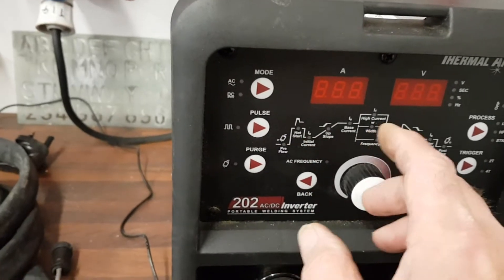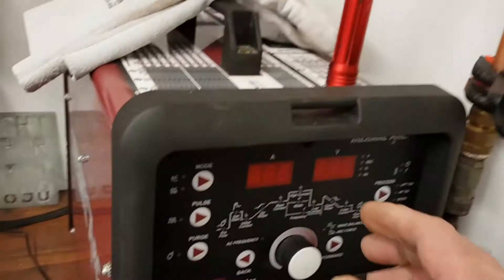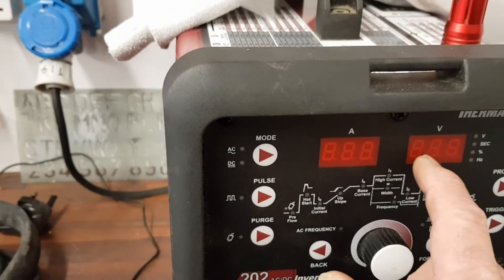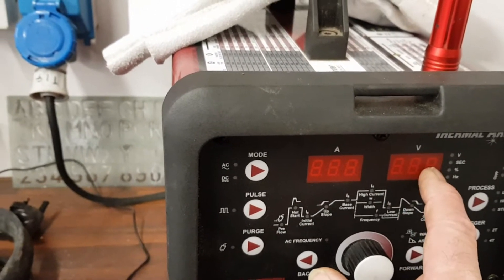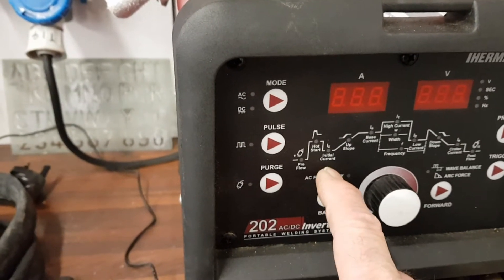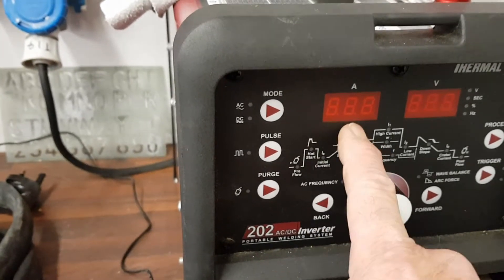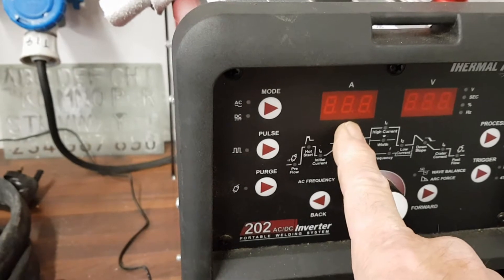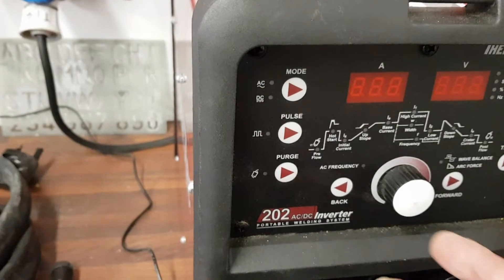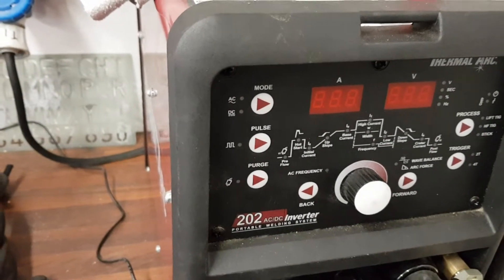It's strange, because instead of when you try and set your current, your control knob is no longer available to use. When I press my foot pedal down with the torch just sat there out of the way, so it doesn't strike on anything, instead of showing current on the display, it's showing voltage. And as you press the pedal, the voltage rises. I'm not reading my current — all I've got is my base current. My base current is 10 amps because I'm doing Ali. I wanted to set a maximum — say 80, 85, or 90 amps — so then my foot control would be 80 or 90 amps when fully depressed.